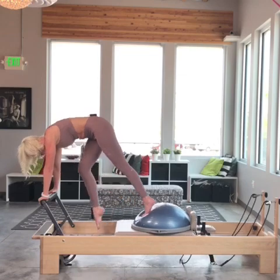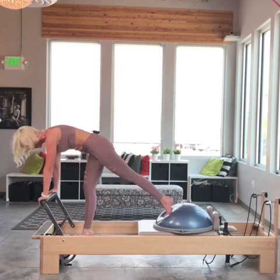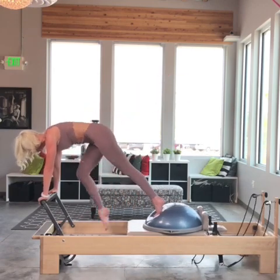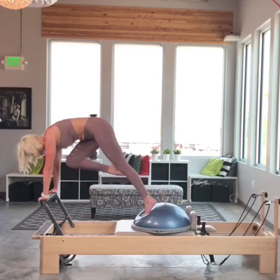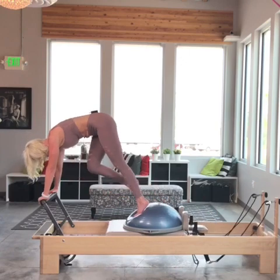Now we're going to do the progressive flamingo kick. Flamingo kick, flamingo floor. Flamingo kick, flamingo floor. One more — it's important to pass through flamingo; otherwise you might hit your foot on the carriage.